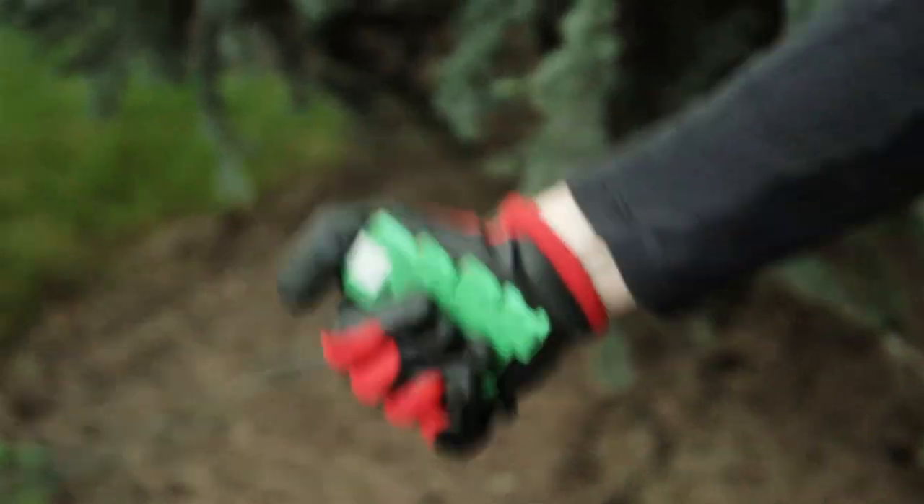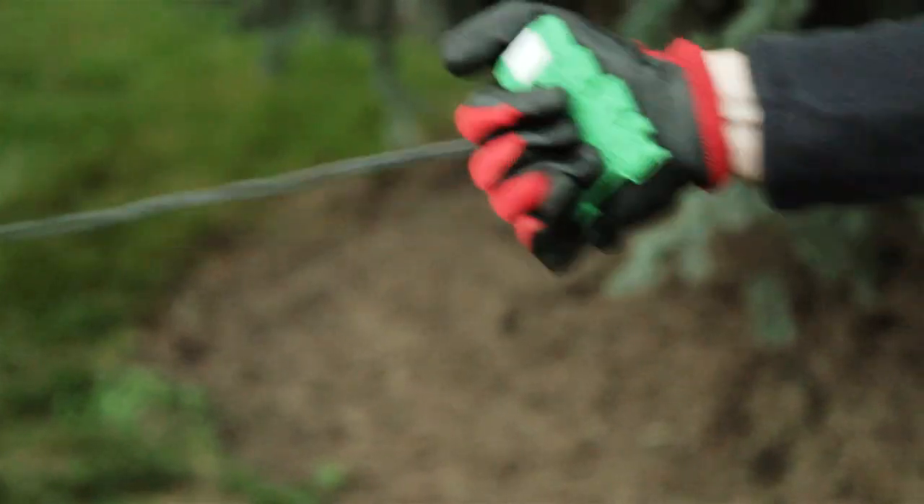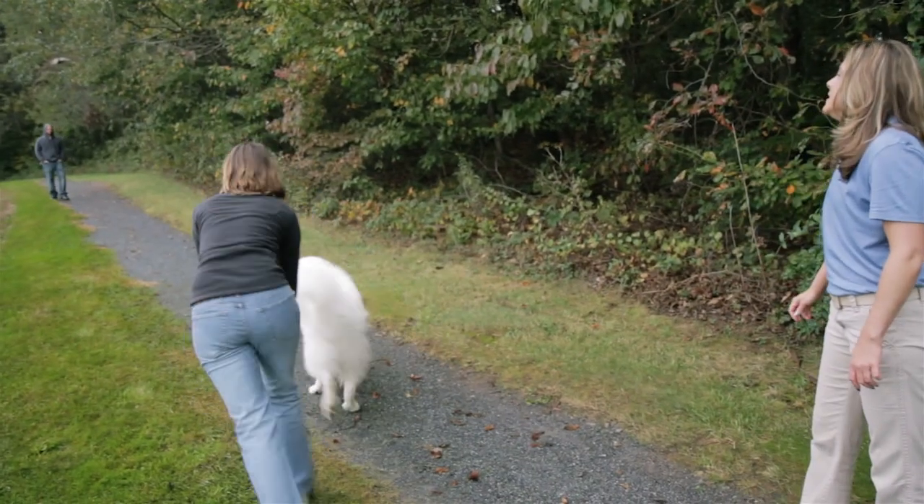Now let's take a look at the wire connection. It's still intact and didn't back out, even with the 95-pound dog yanking on the connection.